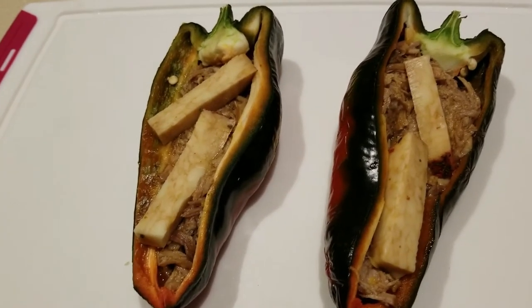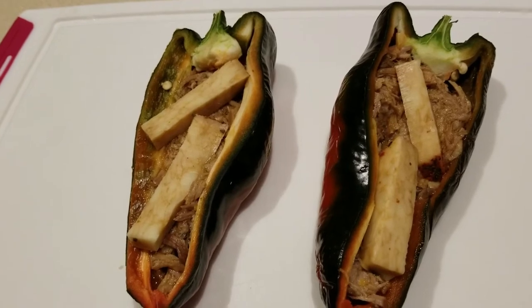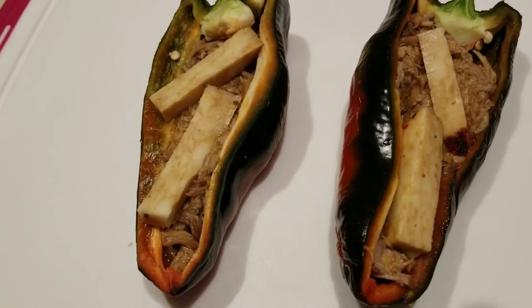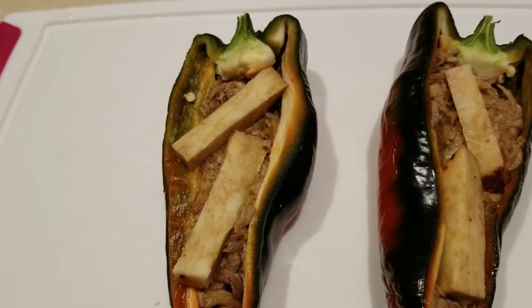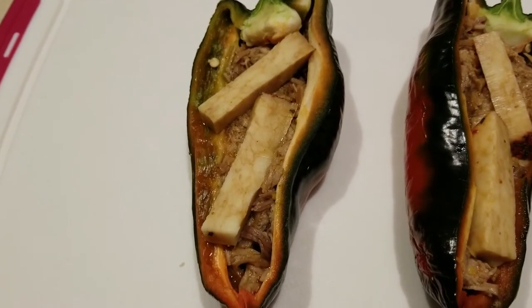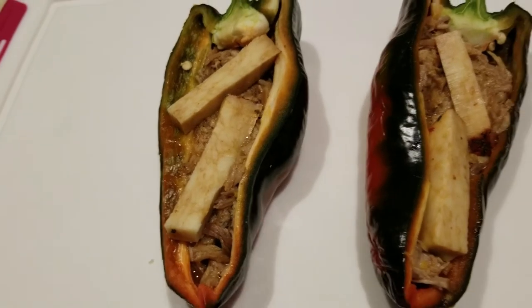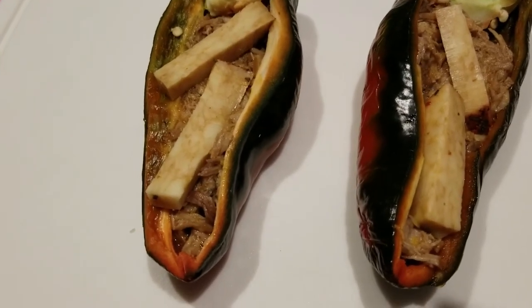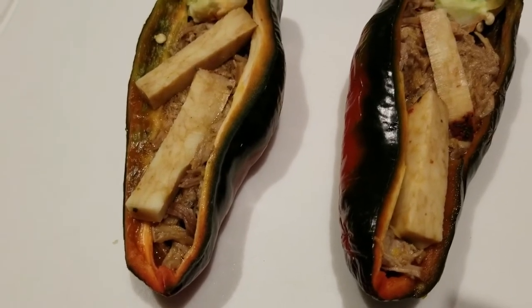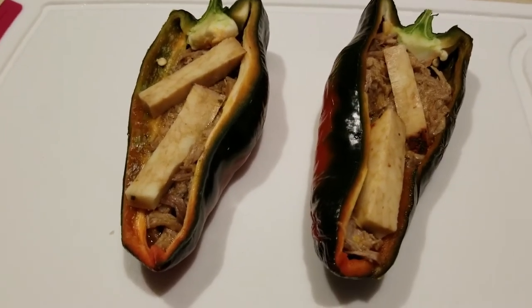I seasoned it Mexican style: cumin, garlic powder, onion, cayenne, etc., cooked that up a little bit — four ounces total, two per pepper. Then I took a full ounce of the garden vegetable mix cheese from Aldi's and put half an ounce in each pepper. Now this is going to go into my air fryer and we'll be topping it with a little something special in a second.